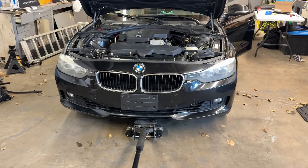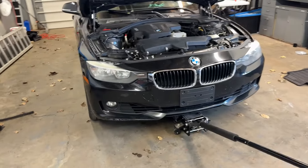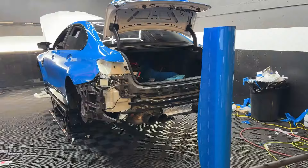Either way, time to continue. Gonna get the headlights in — finally got some nice headlights that should work with this car. They're specifically made for the 2013 to 2015 F30s with the halogen headlights.